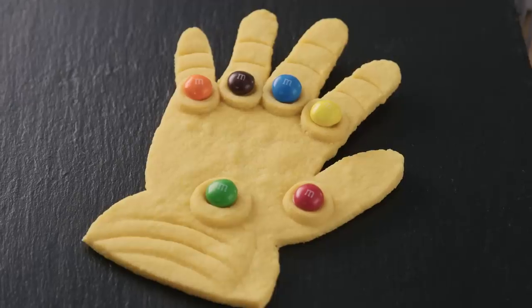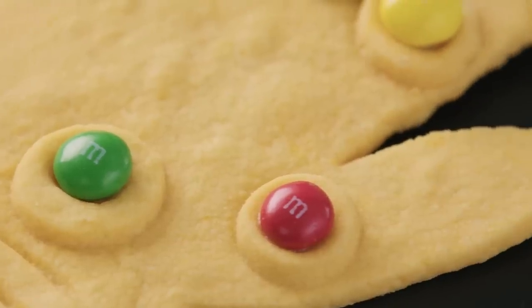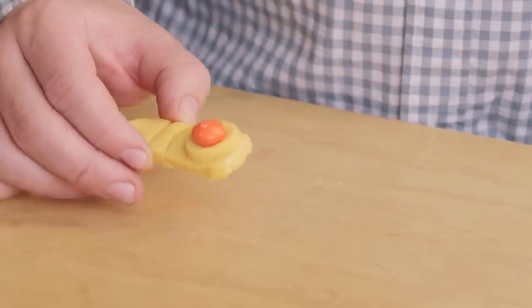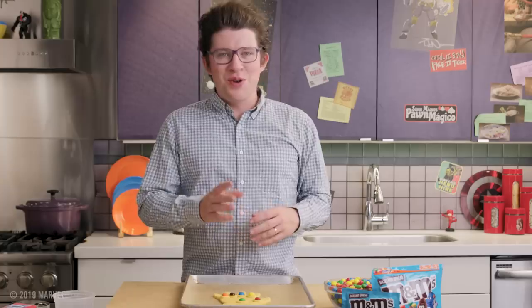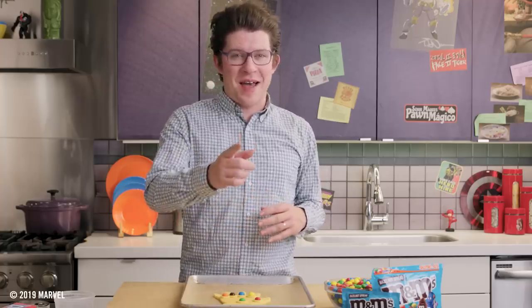So there you have it, our hazelnut spread M&M Infinity Gauntlet. Which new hazelnut spread M&M chocolate candy Infinity Stone am I going to try first? I think I'll go with the Soul Stone. Mm. Hazelnut spread M&Ms and shortbread cookies — what a duo. New hazelnut spread M&Ms are in stores now. That's all we got for Eat the Universe. We'll see you next time.